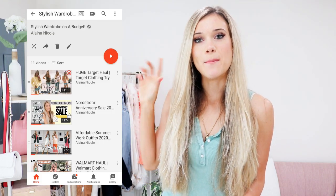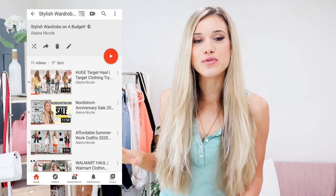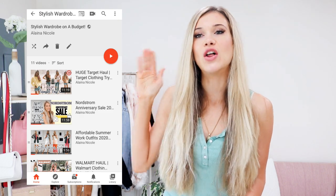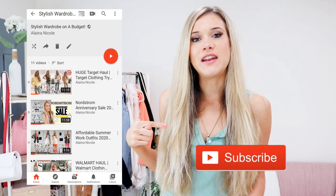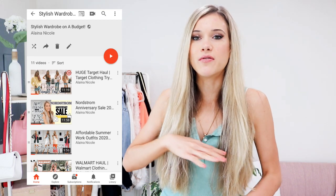I'm sharing all of the details, breaking down every jean and every type of boot in today's video. Make sure to check out my stylish wardrobe on a budget playlist — I have tons of really affordable budget style videos. Hit the subscribe button, I upload videos a couple times a week on affordable budget style, and Instagram has daily sales and outfit inspiration.